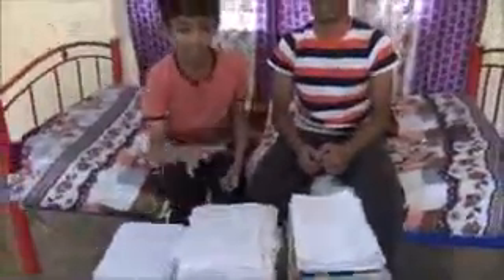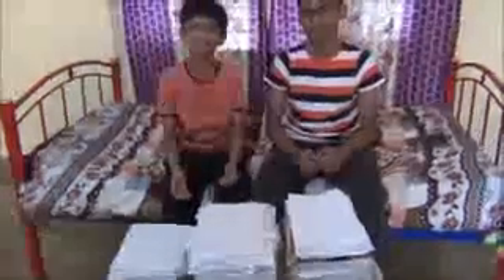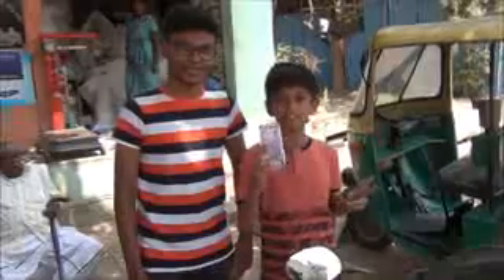We are going to sell these used papers to the paper vendor to buy some things needed for book binding, such as staplers, stapler pins, etc. By selling these papers, we have got this money, and now we are going to buy the staplers and stapler pins.